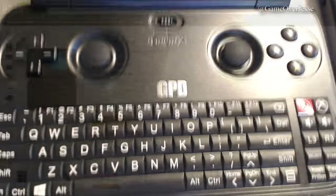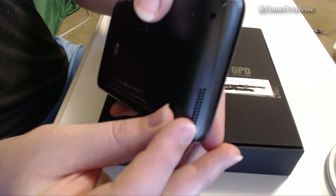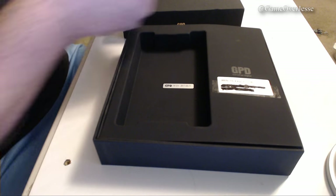Really quick, for those of you who may be interested in picking one of these up for yourself, I have links to everything in the description and the top pinned comment, including a coupon code to knock off some of the price. If you use it, it'll help me out and it'll let you buy this for a much cheaper price.